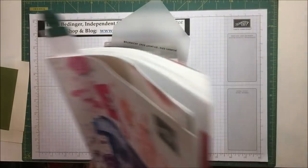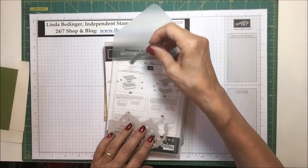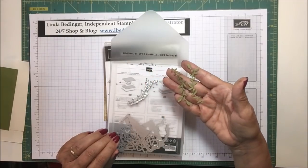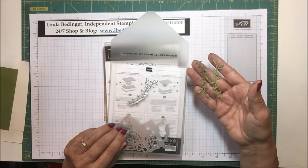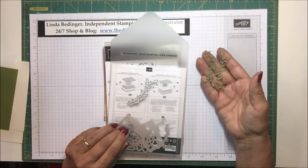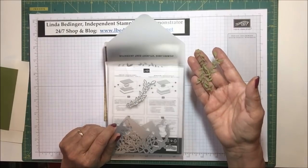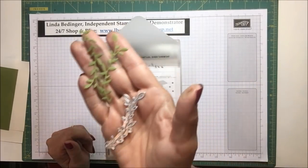In the dies here, I'm using this piece which makes lovely little leaf sprigs. Boy, can I see using that for a lot of things. I love making flowers — smaller flowers with lots of leaves poking out all over — and I can tell I'm going to be able to use this die set to do that. Isn't that just great?